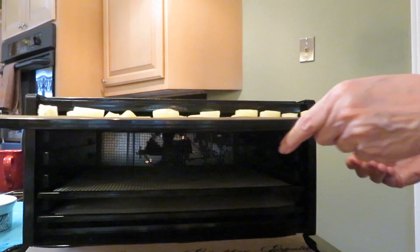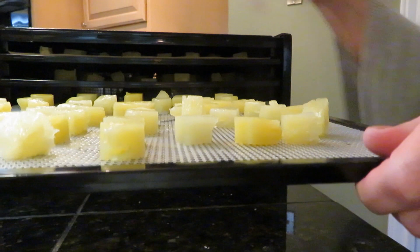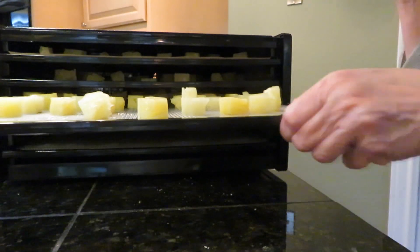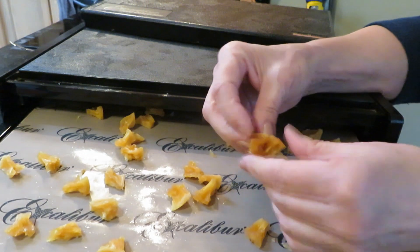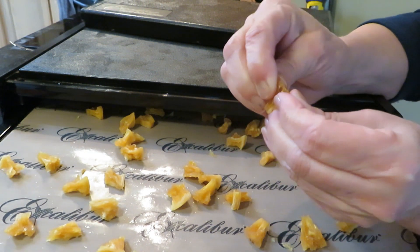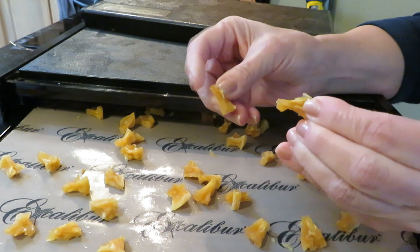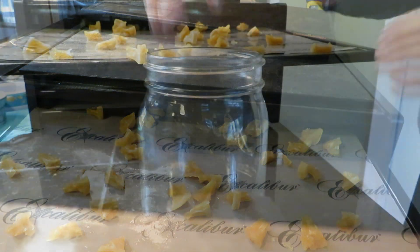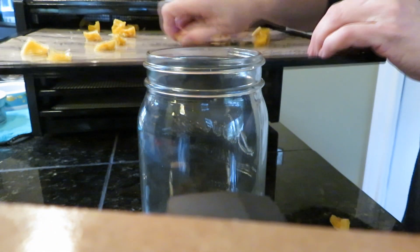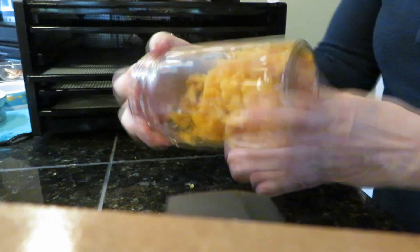You can check it after a while and see how it's doing, and if it needs more time let it go longer. Because pineapple is so sweet and juicy it's always going to be sort of like raisins — it's going to be sticky, but it's so delicious. The sugars are concentrated and the pineapple is delicious, so dehydrating canned pineapple is a great way to have a sweet treat on hand.